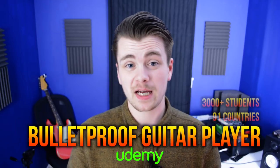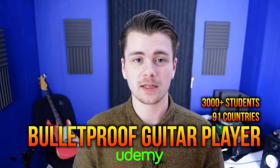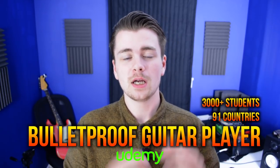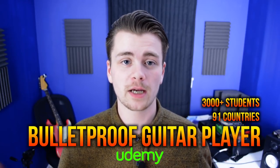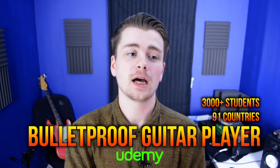Just recently passed 3,000 students worldwide — very happy to say that. If you're watching this as someone who has already enrolled in the course, I hope you're enjoying it and thanks so much for your support. If you like this video, please give it a thumbs up down below and click subscribe for more. I'll see you in the next one.